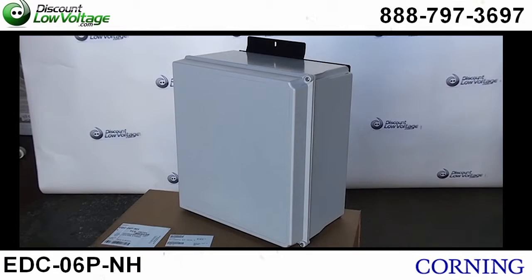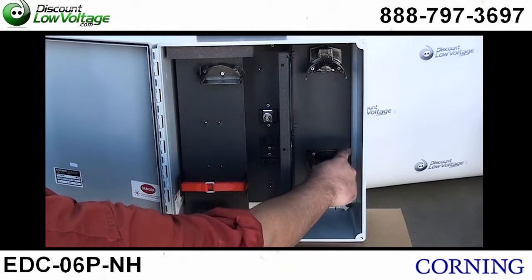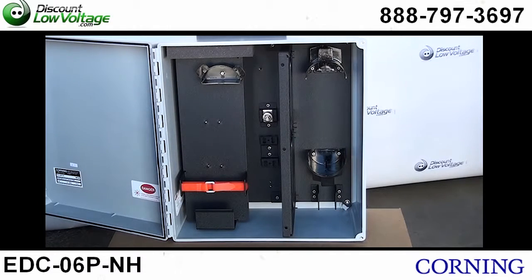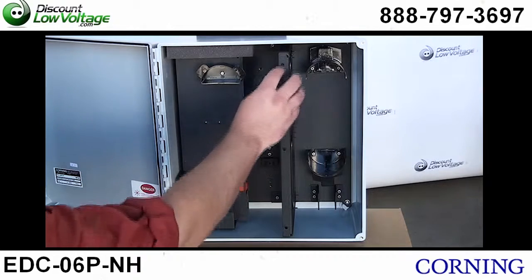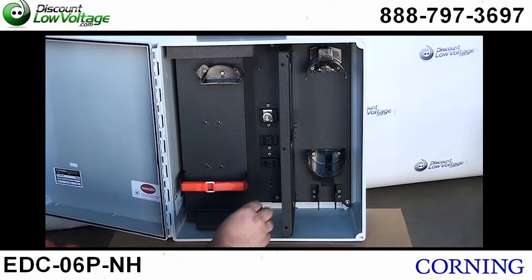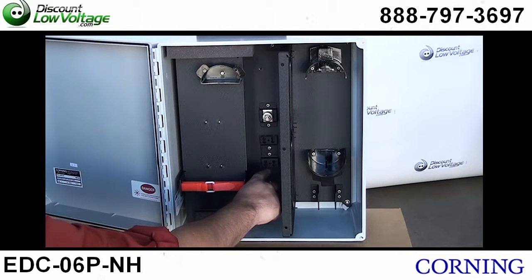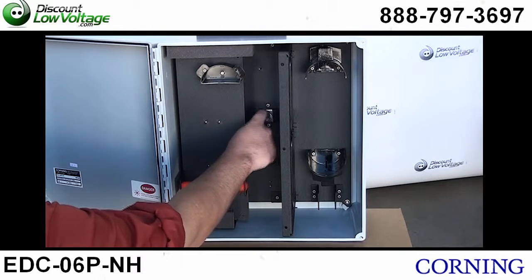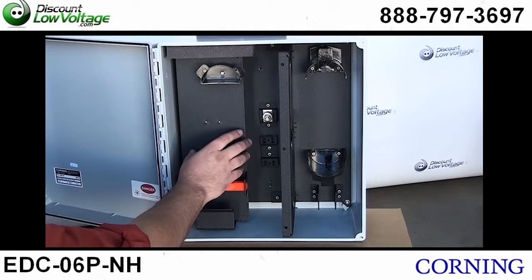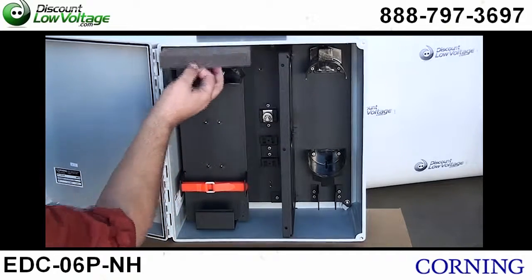Inside you have your radius control guides over here to the right. On the bottom of that we have a drop cable strain relief bracket. And you have your sheath retention bracket right here. You have a connector panel bracket right in here. And then you have your central member strain relief bracket right there. This is the splice tray mounting location in this area here.